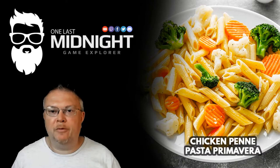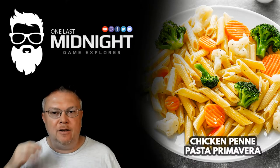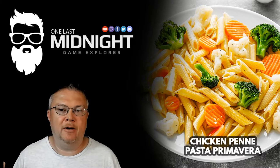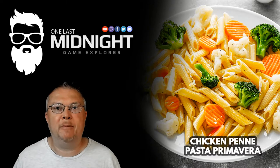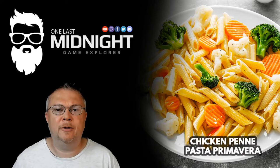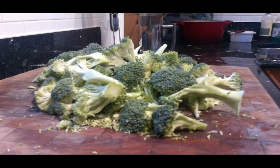So first off, pasta primavera is very simple to make. It's four basic ingredients: you have your chicken, your penne pasta, broccoli, and carrots. I like to use the small baby carrots because it tastes better. The entire dish takes maybe 30 to 45 minutes with prep. The only thing you really need to prep is the broccoli.